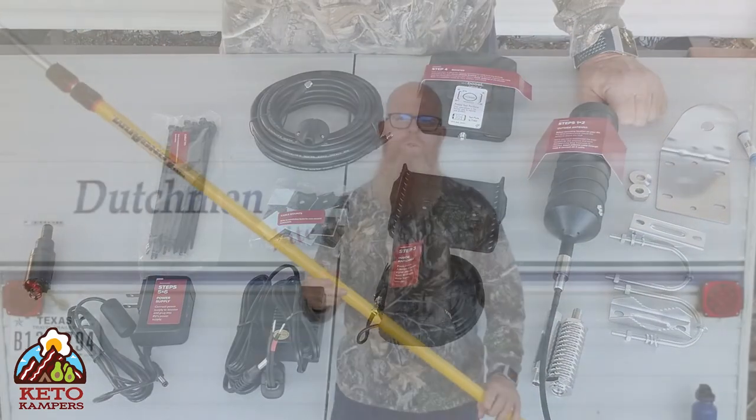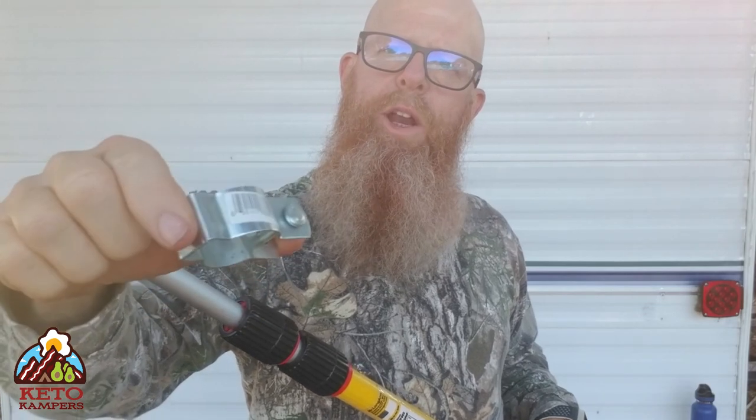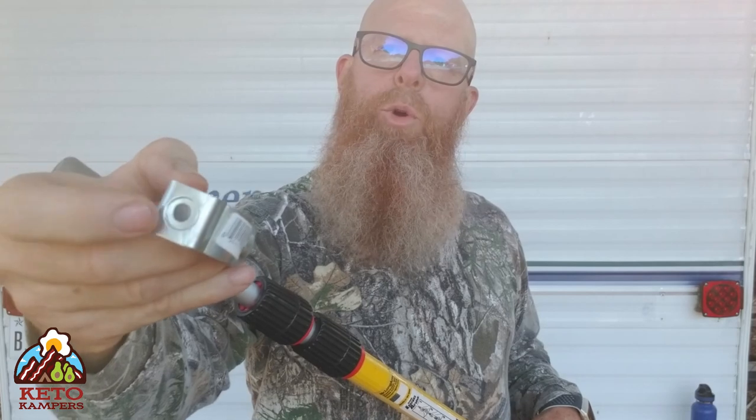Here's what I'm going to use to mount this — a 23-foot paint roller extension. I want it to be extendable so I can get up a little higher. I'm going to use these conduit hangers to mount the pole to the trailer with lag bolts, and the booster antenna will be mounted in this area. Let's get some holes drilled and I'll show you how I'm going to mount this to the trailer.